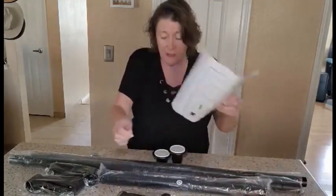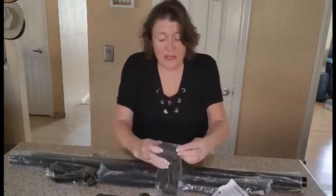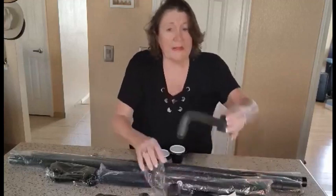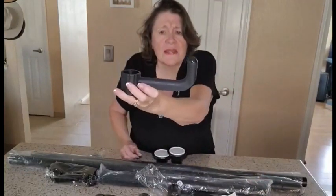You also get six hooks, which makes it really nice. These are nice sturdy hooks — solid and very strong. I really like them.